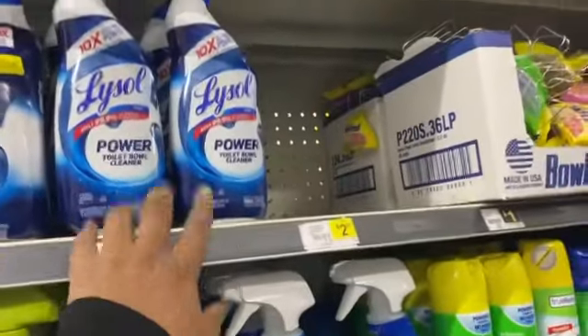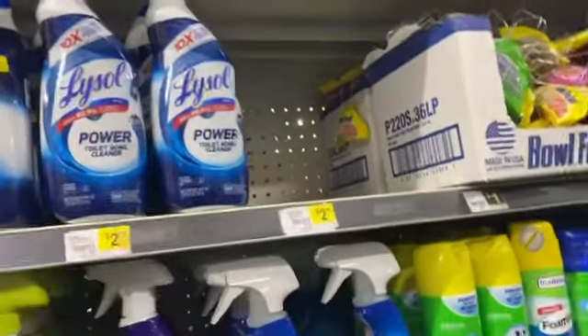If you have the little toilet cleaners in your dollar lane, the 50-cent coupon is attaching to it. I don't have any in my dollar lane, so let's keep going.